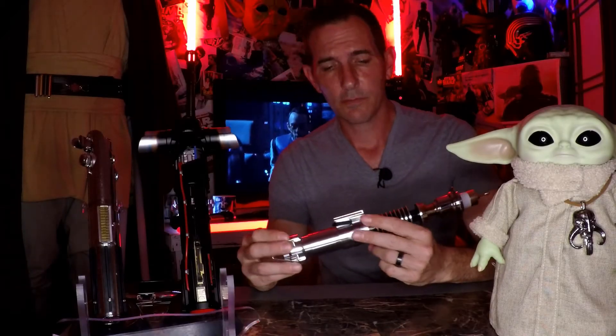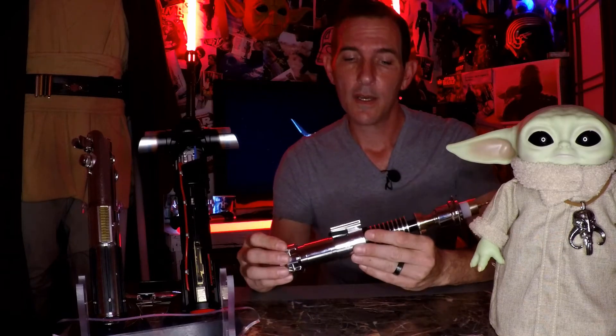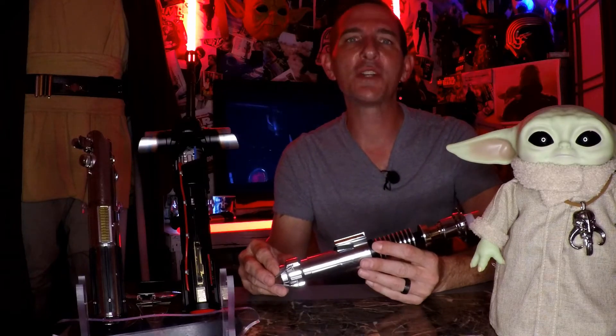The Canon lightsaber hilt. It's what most of us think of when we first think of lightsabers. I found five of them for under $200 and I'm going to show you where to get them today on Darth Rage Reviews.